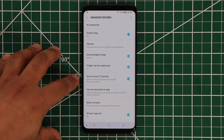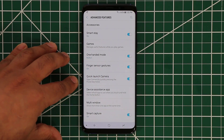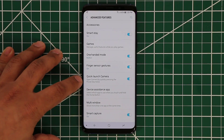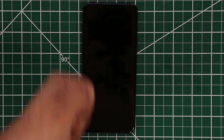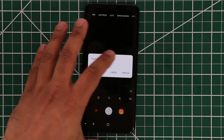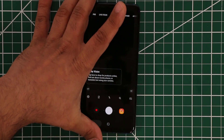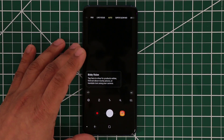The next one is the quick launch camera. I recommend that you have this enabled at all times. It allows you to just double-tap the power button, which launches the camera from any screen, even if your phone is turned off. So if your phone was off and you saw something you wanted to shoot, all you do is pull the phone from your pocket, double-tap the power button, and boom — it launches the camera right away. You cannot see anything right now because the camera is covered, but the camera has been launched, as you can see.